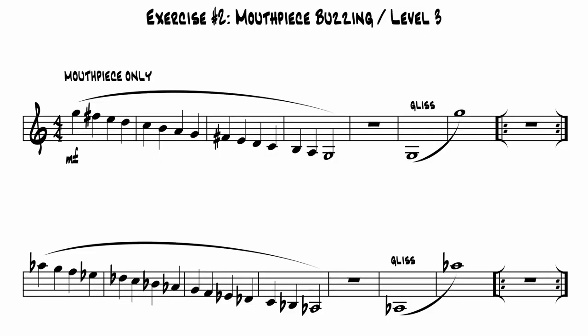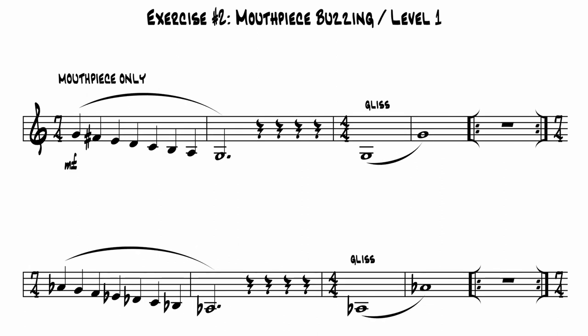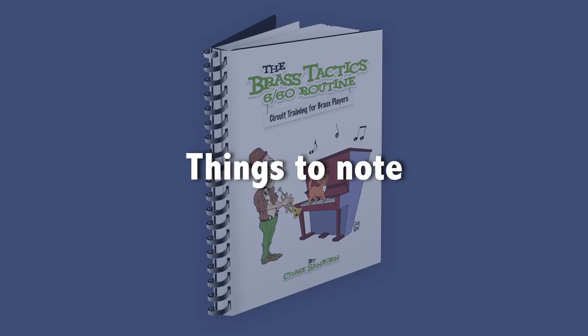The buzzing exercise, as it appears in the 660 routine, consists of descending major scales followed by an ascending gliss from the bottom note back up to the top. Depending on the level, the scales and glisses can be one or two octaves. The exercise ascends in half steps, as high as you can comfortably buzz. Typically that'll be somewhat lower than you can play on the horn, but it likely represents the range that you solidly own on the horn. I'm going to demonstrate in three keys, which will have me covering an overall range of two and a half octaves.